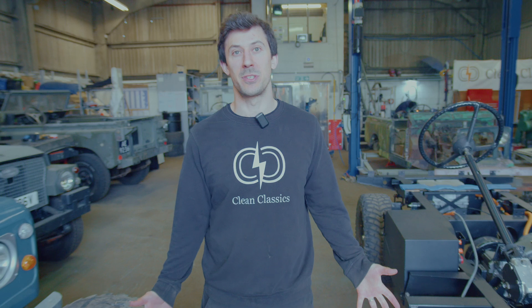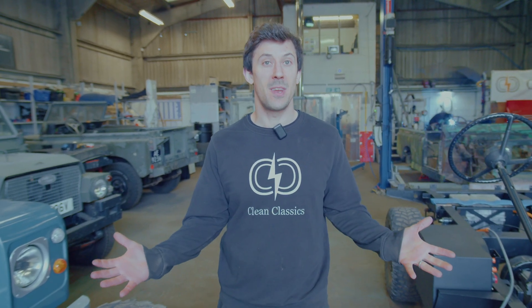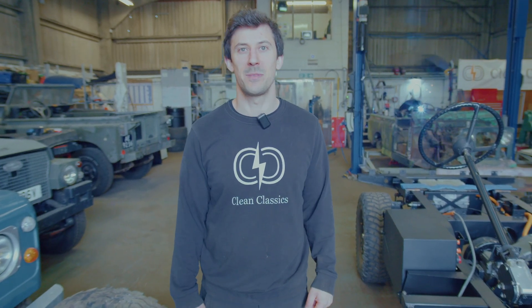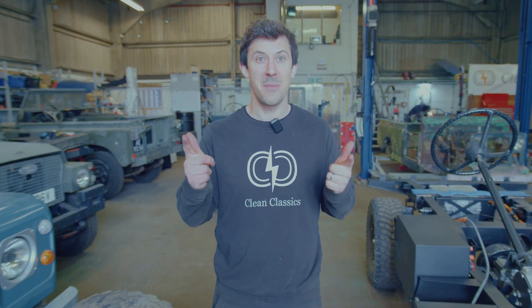Thanks for watching. Please do like and subscribe if you've been enjoying our videos — it really helps us grow the channel and get more interesting stuff to you. Drop us a comment if you've got anything you'd like to see or any thoughts on what we're up to. Always great to see some feedback — thank you very much.